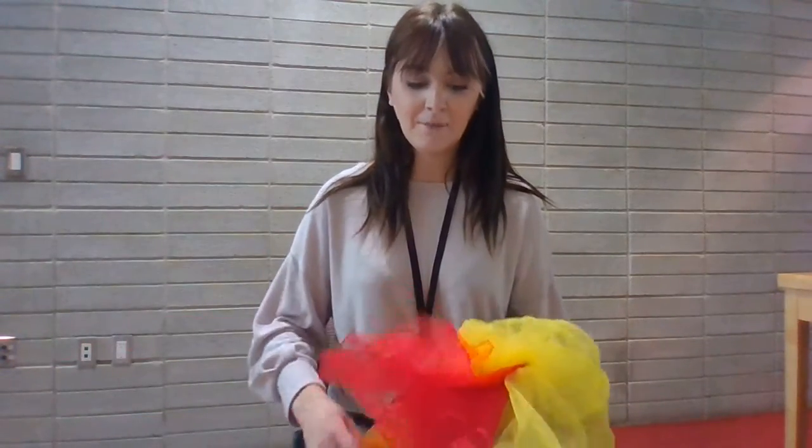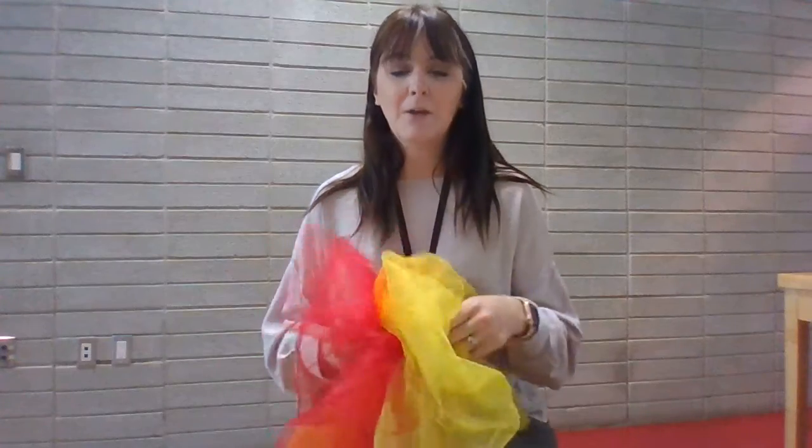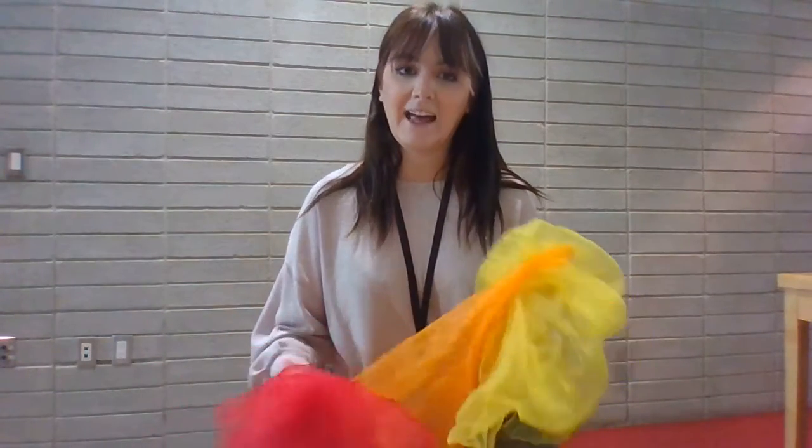A lot of people know the song London Bridge is Falling Down. So this is going to be Autumn Leaves are Falling Down. I have some fun fall coloured scarves here for our song today, but you can use anything you have available at home. Alright, so it goes like this.